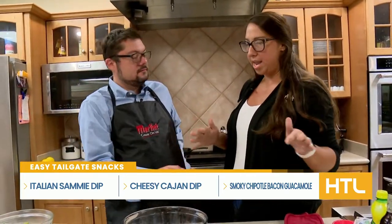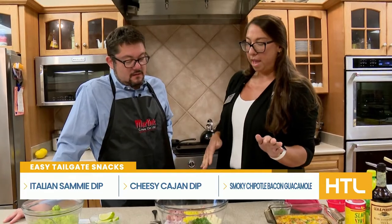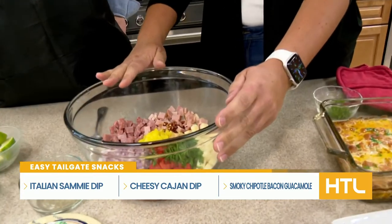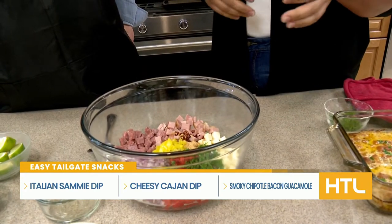That's one down, two to go. This next one is kind of inspired by my family. We're really big on Italian — anytime we go to a sandwich place, we're going to get something Italian. So I have salami, ham, provolone, red onions, banana peppers, and roasted red peppers — anything that your heart desires when it comes to Italian flavors.